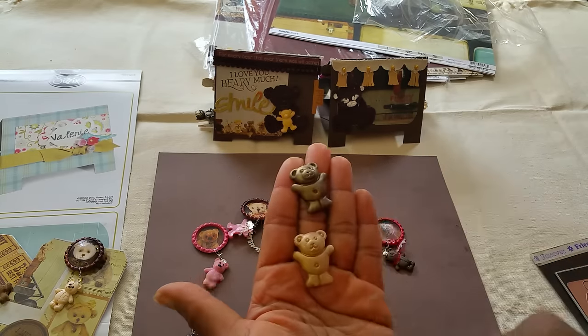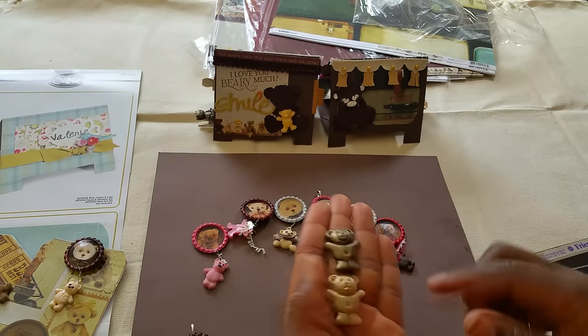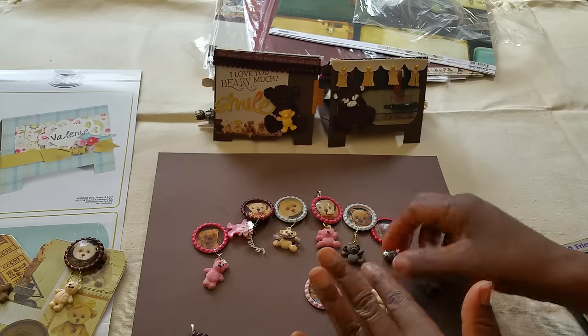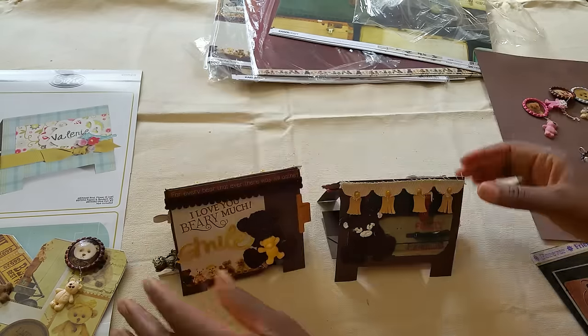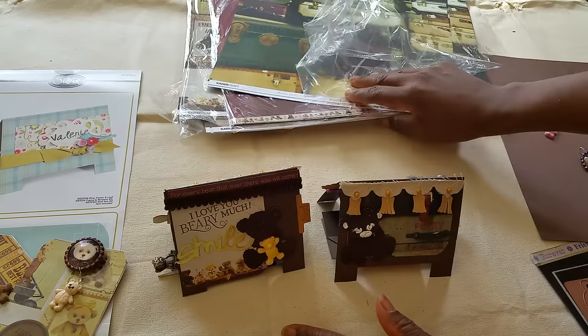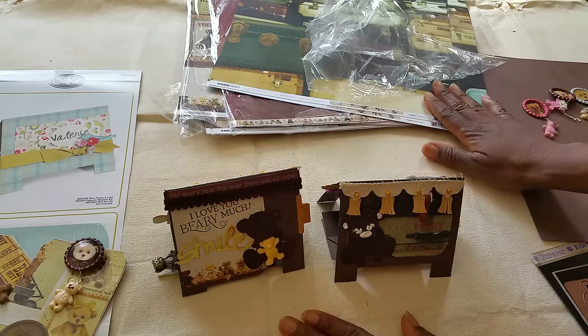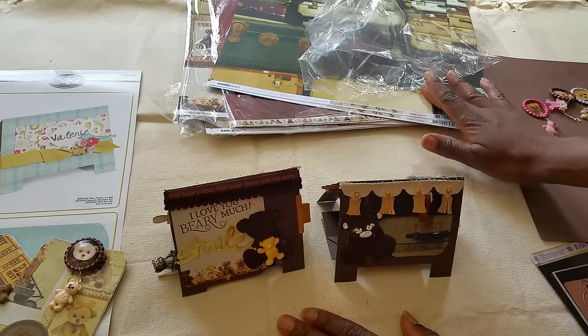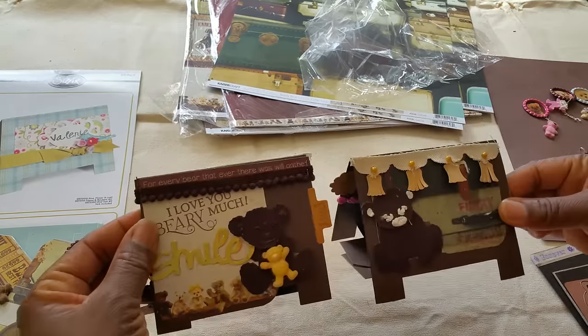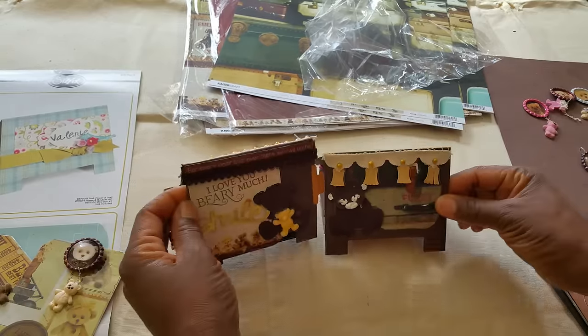These are two more teddy bears that I made from my mold. This collection is really cute. If you're interested in it, check out JoAnnes.com — you can also buy the paper pad there. I thank you guys for viewing, and do have a blessed day.